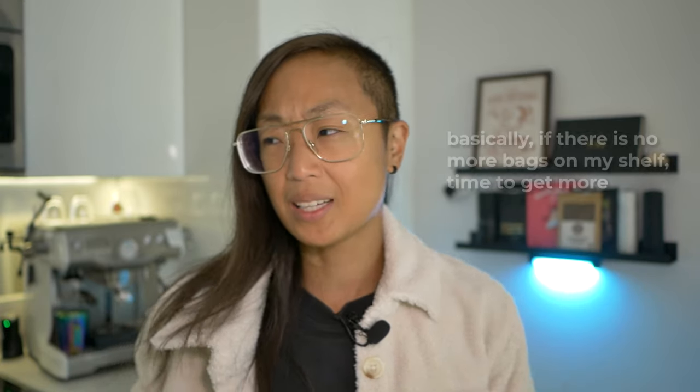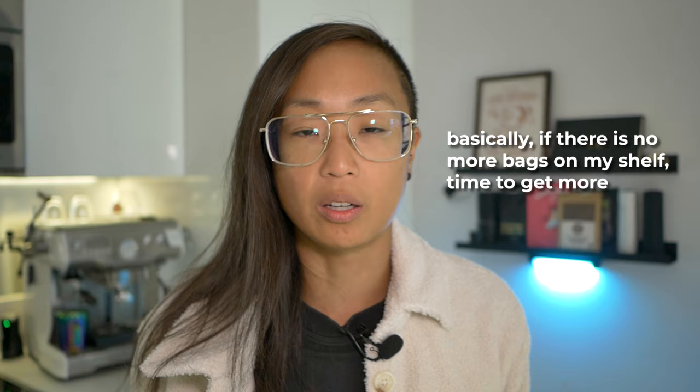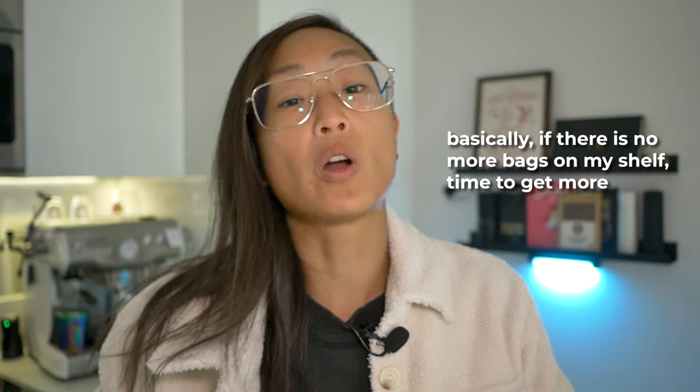For my coffee routine, this shelf is actually really helpful. I sometimes forget to check my coffee inventory and then I'm running low and rush to my roaster. They have fresh bags all the time, but the problem is they're so fresh they need to de-gas. This shelf is great because I can display those beautiful bags of coffee and easily see when I'm running out, so I can go get new bags and let them rest for two to three weeks.